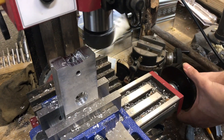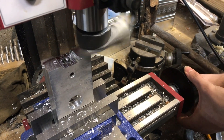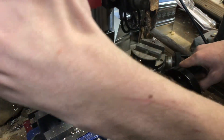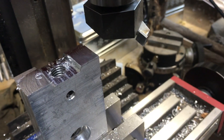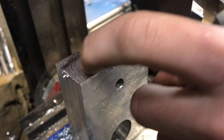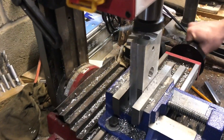After I ground the relief on there, you can see there's a big difference in the surface finishes. Here's the surface finish after grinding the relief, and here's before — you can see something was dragging across there and the surface is all ripply.